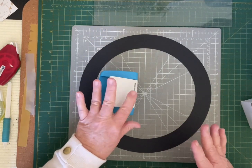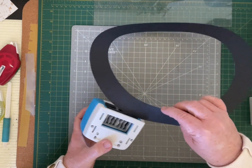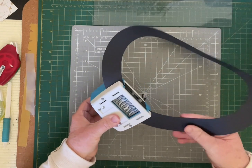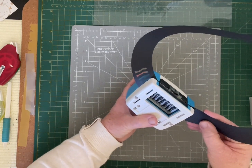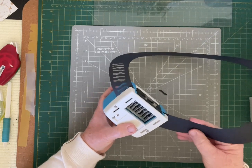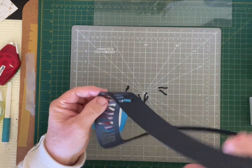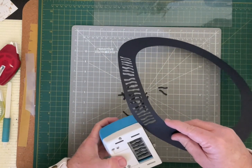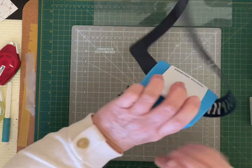We're just going to get the border cartridge, flip it over, slot it in, and punch. As we go around, you can see where the previous punch ends, and we're going to line it up just past that and punch again. We're going to continue doing that, not moving it too far so there's no big gap. You do get a little bit of a wider gap at the bottom but when you complete the circle it all blends in together. So we're going to completely punch around this whole circle.